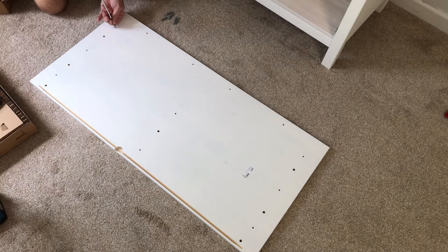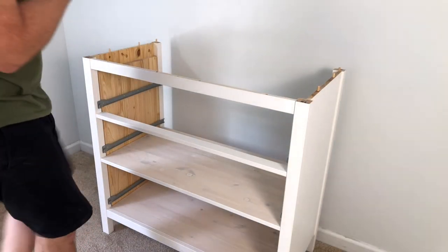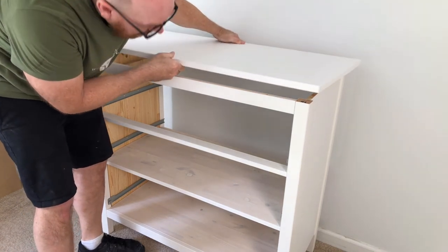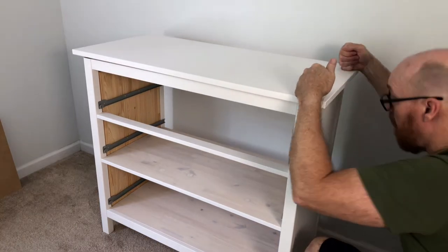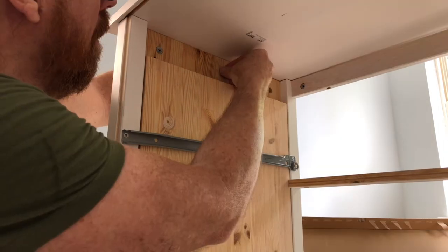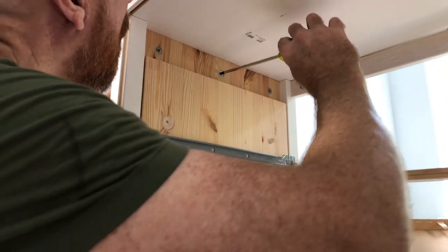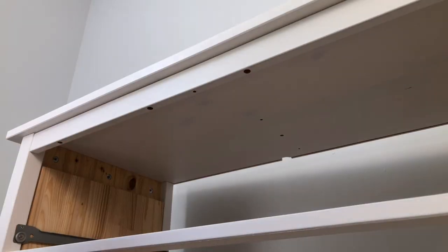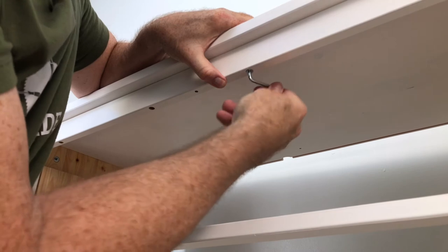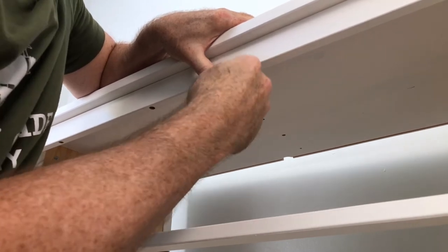Install six cam bolts into the top and set the top. Install the cams and lock the top down. Then tighten the four lag bolts using the included Allen wrench. Don't over-tighten.